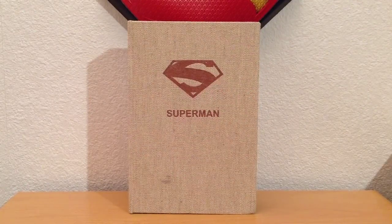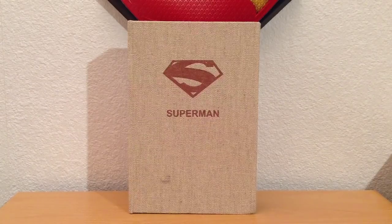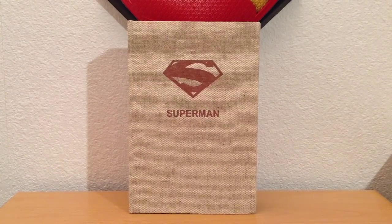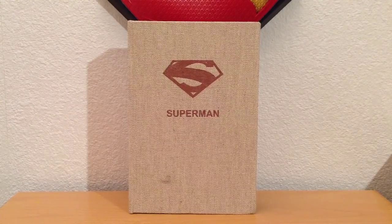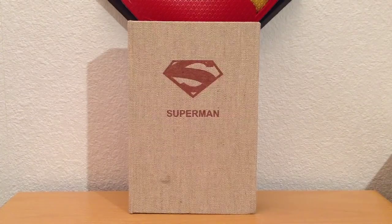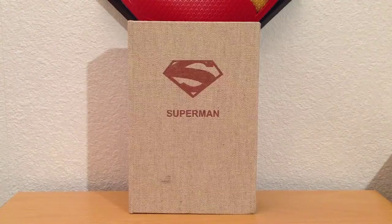Hey guys, this is StuMurray47 here back with another Superman related review. In today's video we're going to be taking a look at something very cool: the DC Comics Super Heroes New 52 Superman 3D Protective iPhone 5 case. What a mouthful. It's an officially licensed DC phone case made by a company called Brando, which I think is an exclusively online company.